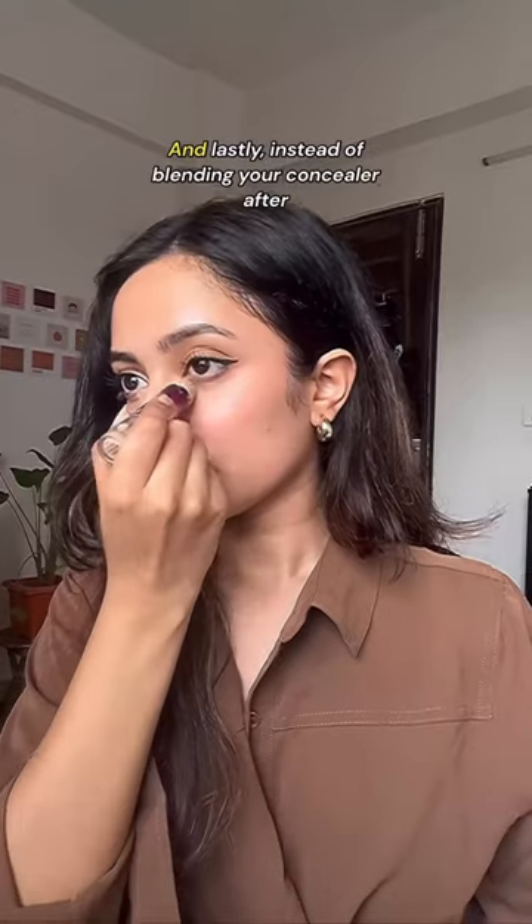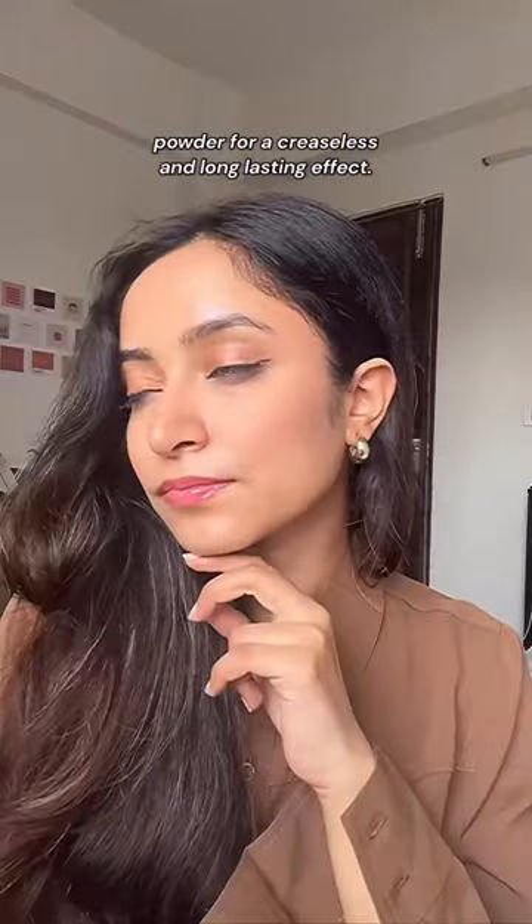And lastly, instead of blending your concealer after application, dab and blend it using some loose powder for a creaseless and long-lasting effect.